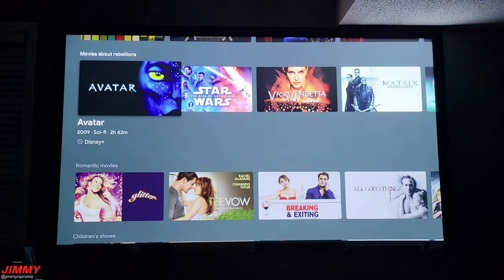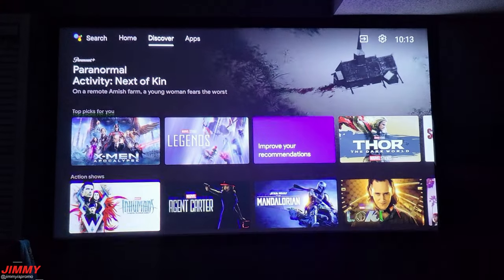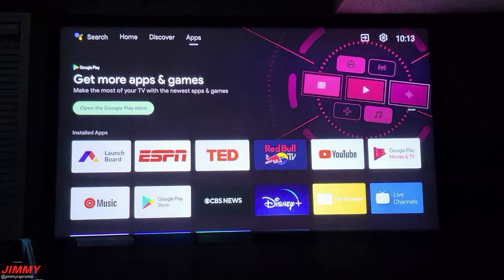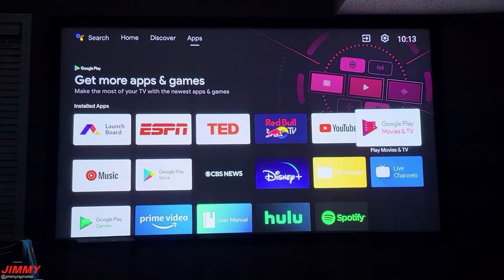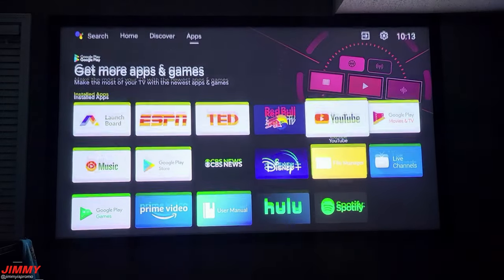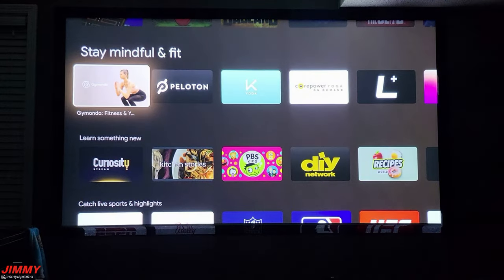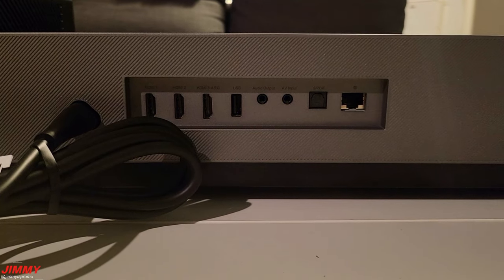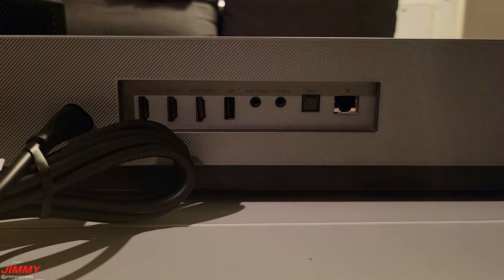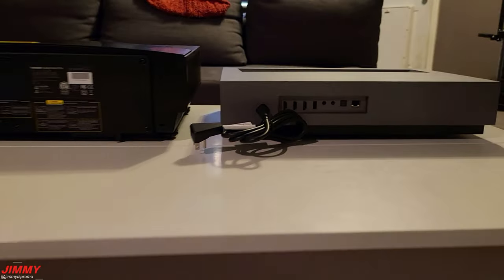It has great sound without attaching any speakers through the digital audio output or with the Bluetooth option. It also has Android TV so you don't have to have something connected like the Amazon Fire TV Cube or any other streaming stick or HDMI attachment. There are three HDMI ports in the back, one 3.5mm composite video, two USB 2.0 ports, one LAN port, one 3.5mm headphone jack, and an optical audio port.